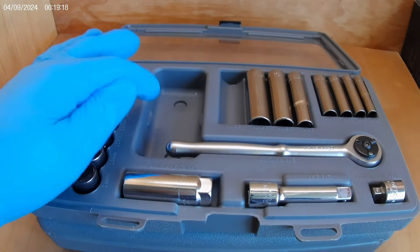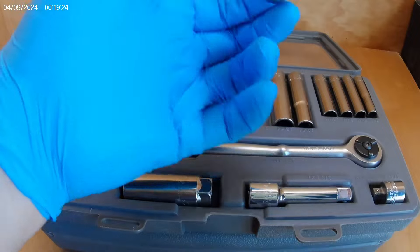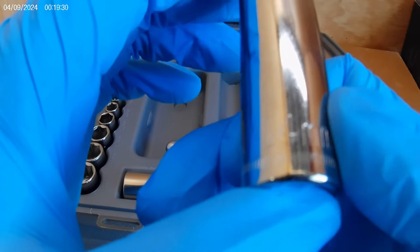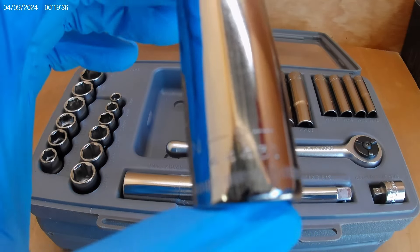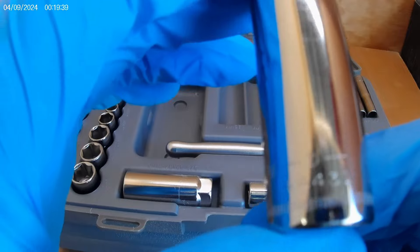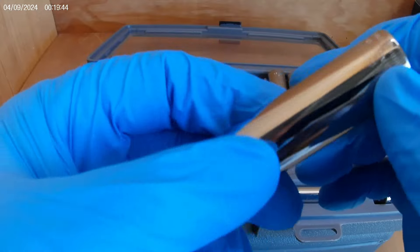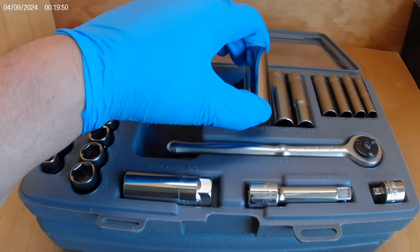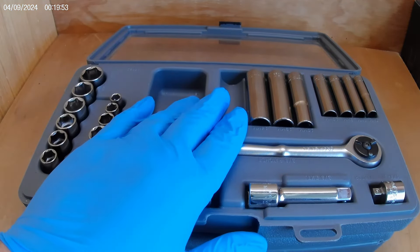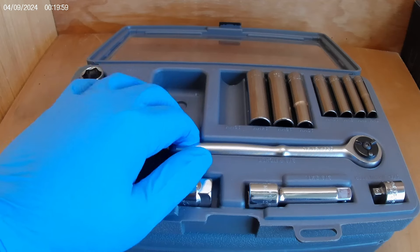Let's start off with some of the sockets. We'll go to the 14 millimeter — Craftsman 14 millimeter right there. It's a G series, G4-44431. I thought the G series were a lot older than this, and you'll see why I say that in a minute. This turns out to be mid-90s, according to the way the ratchet is marked.